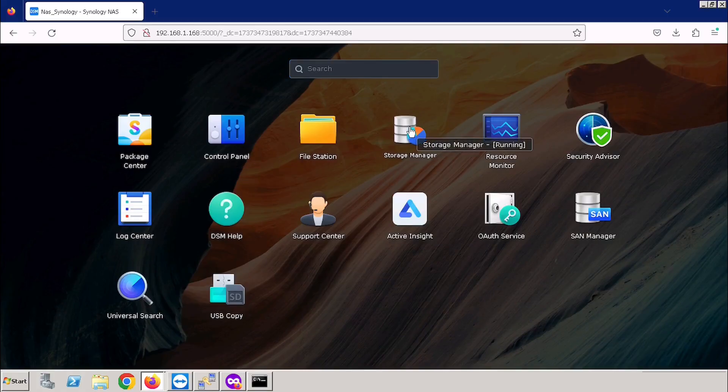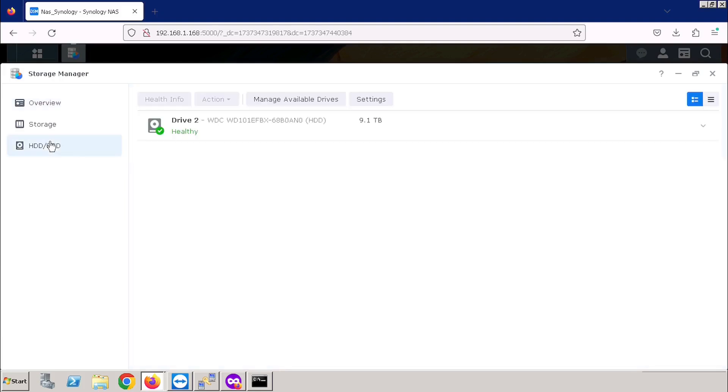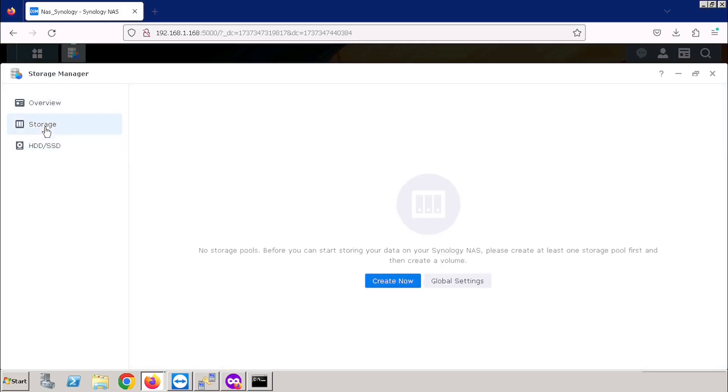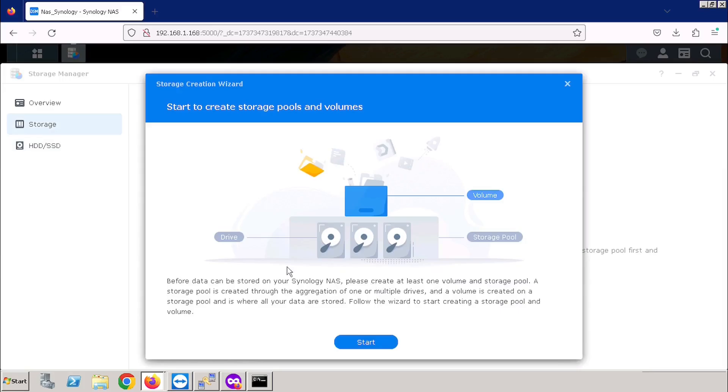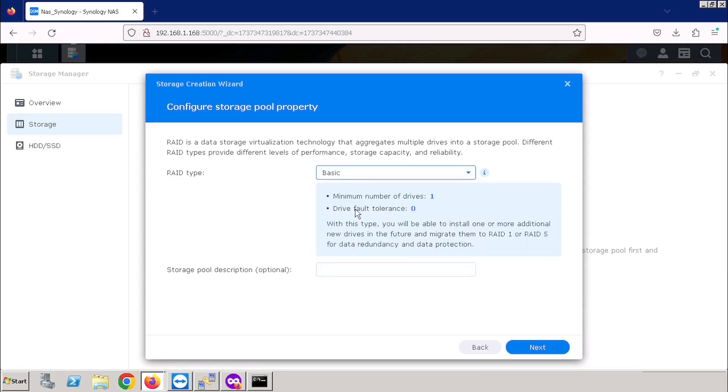If you go to Storage Manager, you are able to see the SSD or hard drive connected in the system. Here I have already connected a single hard drive, so you are able to see only the single hard drive. For the shared folder configuration, we need to select Storage and press the Create Now option. We need to select the RAID type, but here we are having only a single hard drive so we are unable to select a RAID option. So I am using the Basic type.